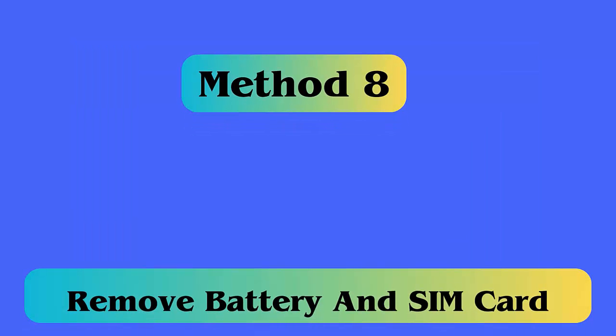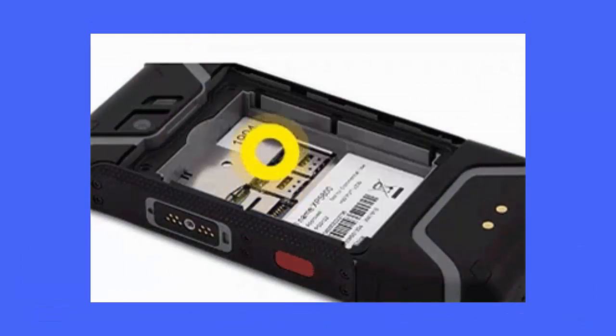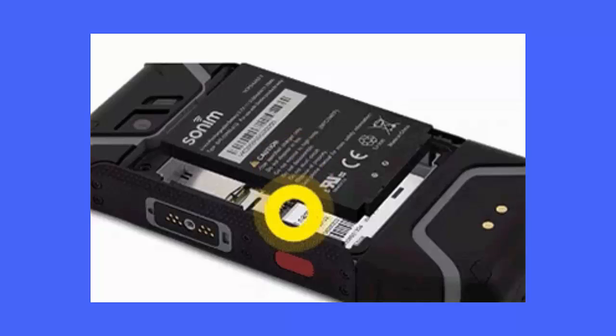Method 8: Remove battery and SIM card. Removing the device battery and SIM card can resolve such types of issues and it's highly suggested. Simply switch off your phone, remove the battery and SIM card, then wait for 60 seconds and reinsert them.